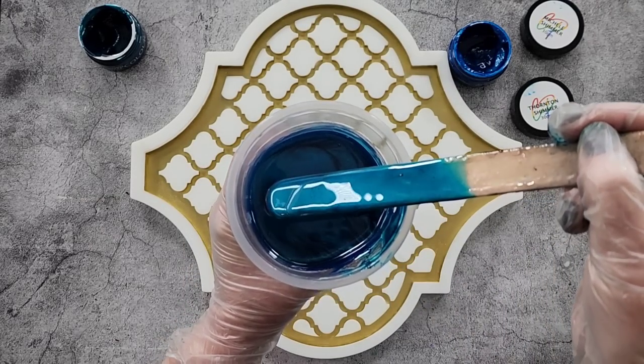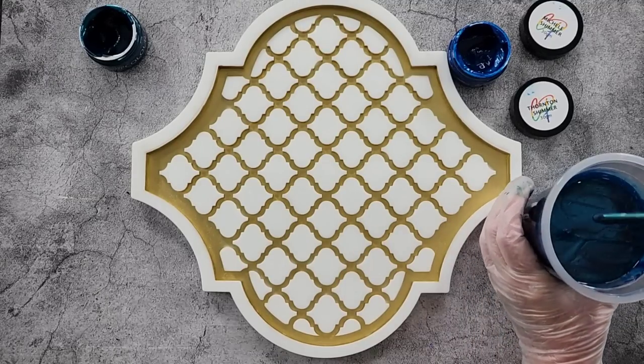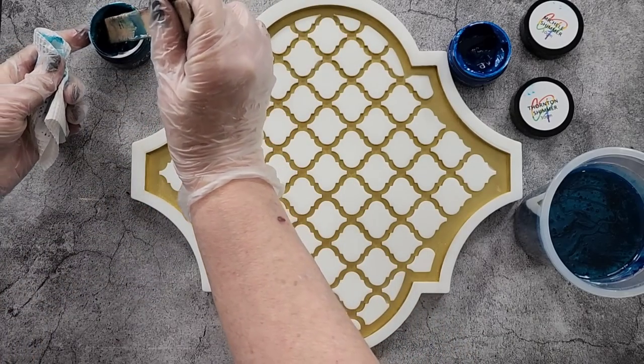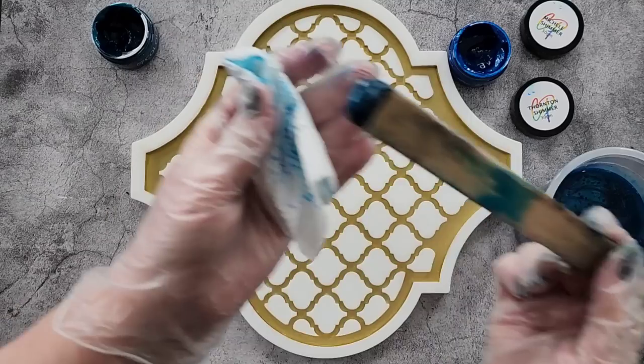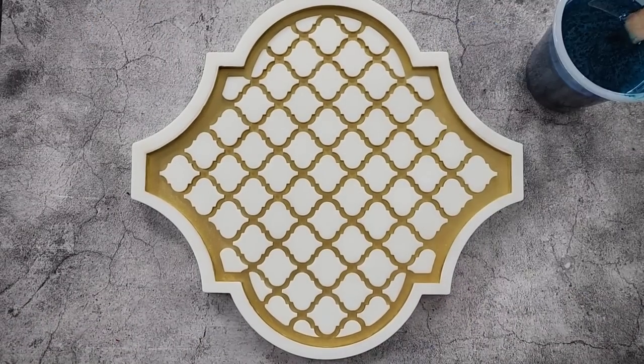I might just add a little bit more of the green — I'll clean off my stick and dip it in. There we go, that should do it. Let me mix this up and get cleaned up.